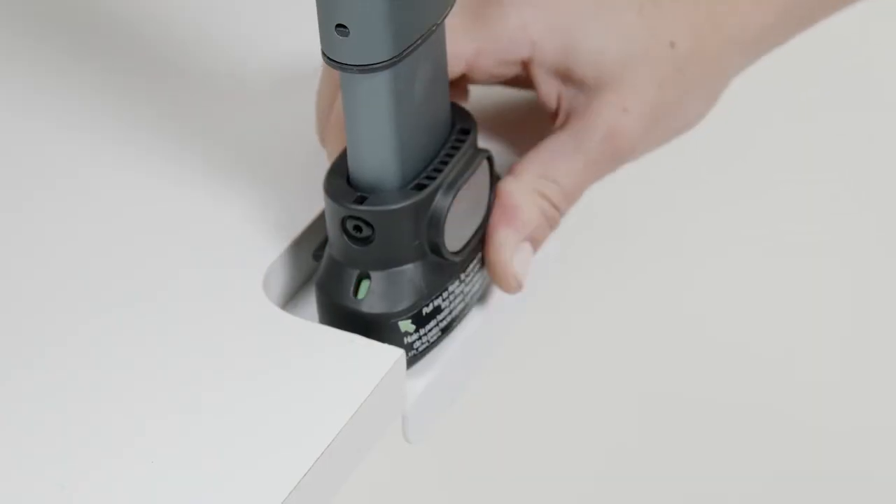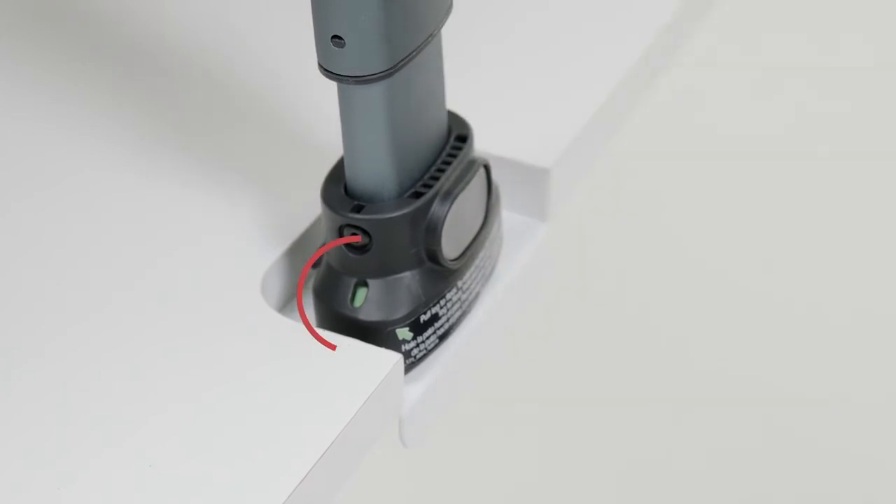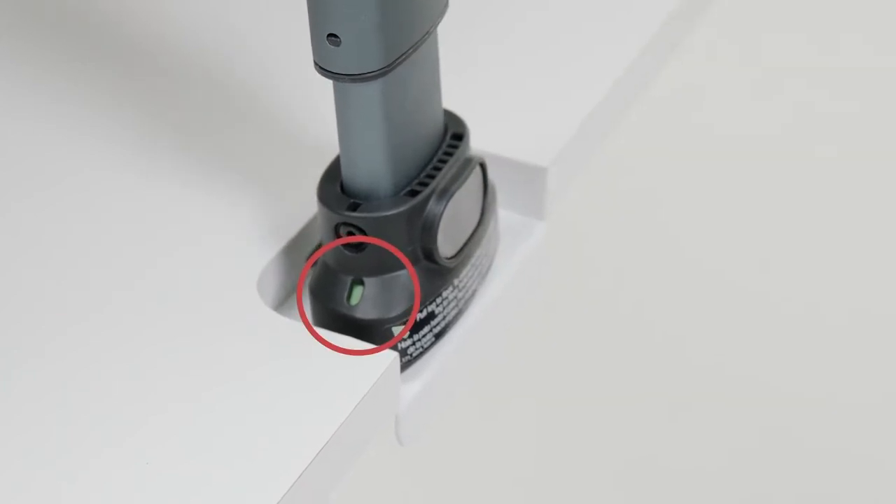Adjust the load leg so it has firm contact with your vehicle floor and is locked. There should never be space between the load leg foot and the vehicle floor.